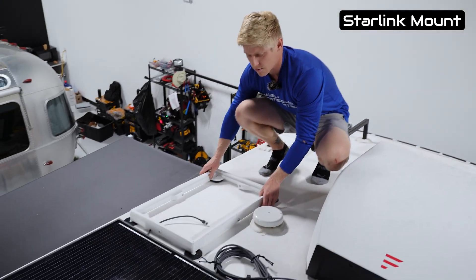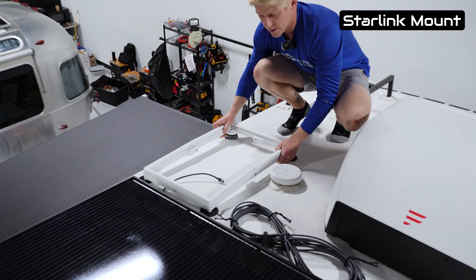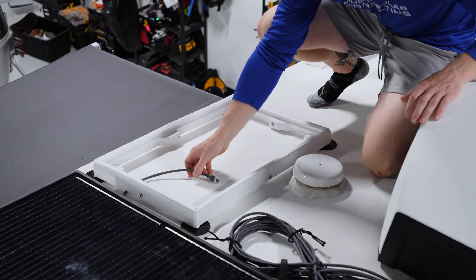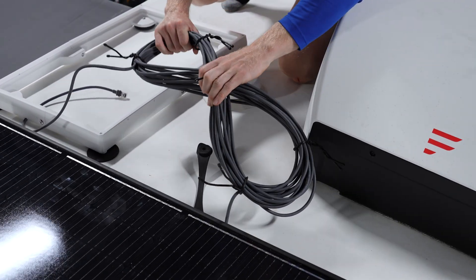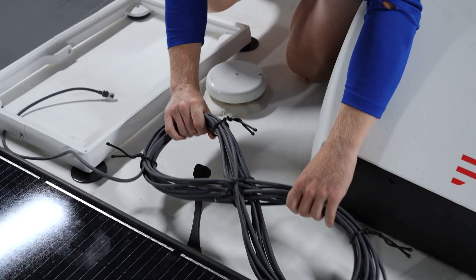We've got this magnetic mount prepped for when they get their Starlink unit. Cables are run and it's tidied up using nothing but magnets, so they have plenty of slack that they can unravel.